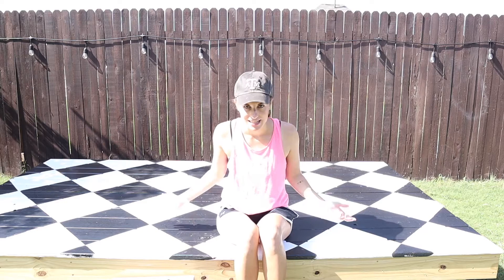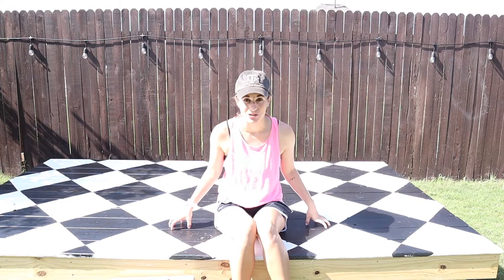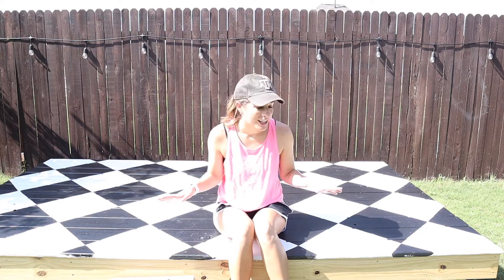As you can see right now, we basically have a stage in our backyard. What you're looking at is the base of the playhouse. We're going to do some faux tires in the front to make it look like a camper, and what you see here is what's going to be the interior of the camper. This is the flooring. We went ahead and painted it because once the walls are up, it's going to be a lot harder to get it painted.